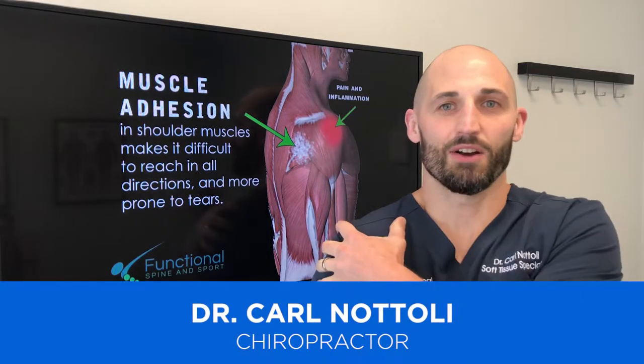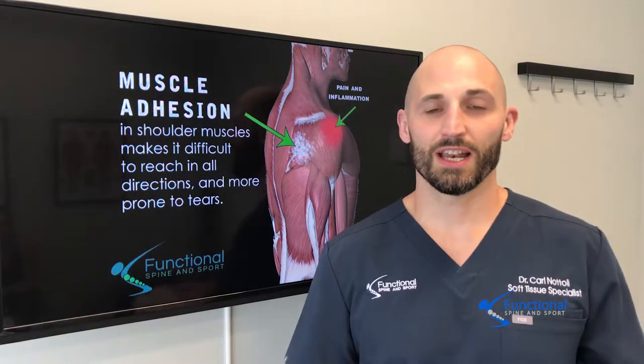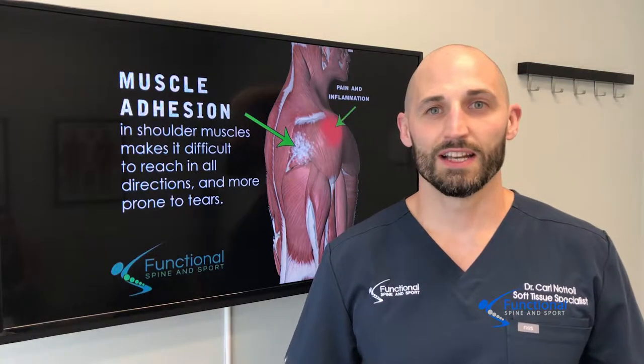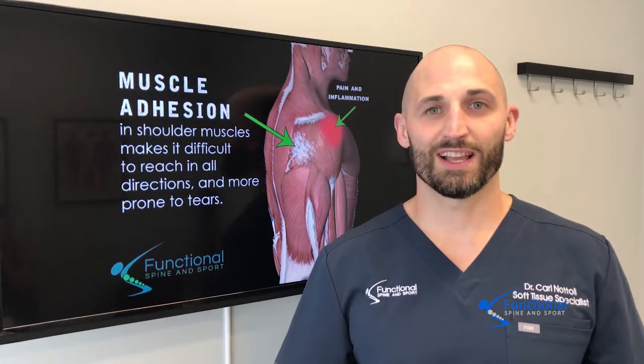If you have pain around the shoulder joint anywhere in here and you like to work out or lift overhead, the first thing to do is just cut everything in half and modify your workouts around it. The last thing you want to do is try to push through it and think you're going to somehow magically strengthen around that injury.